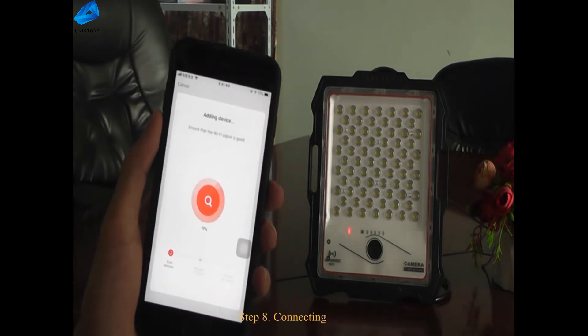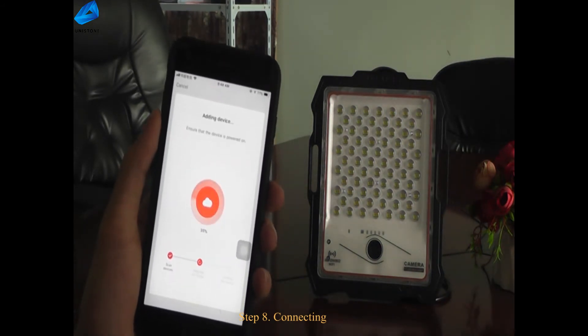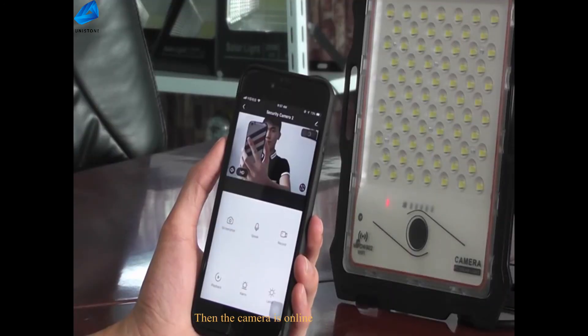Step 8: connecting. The camera is online.